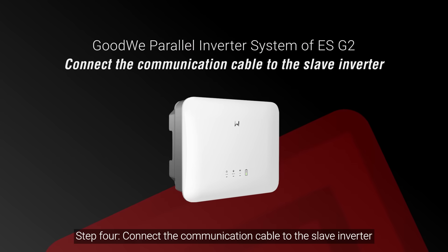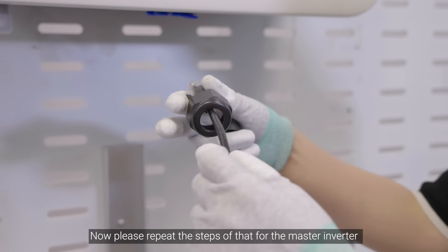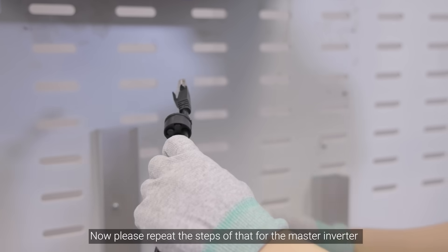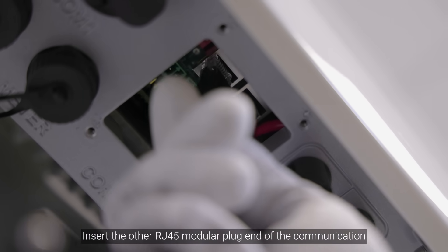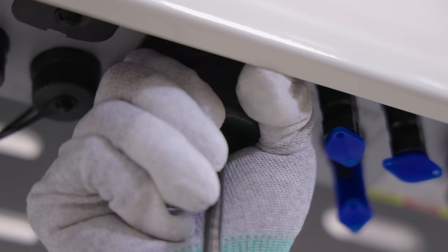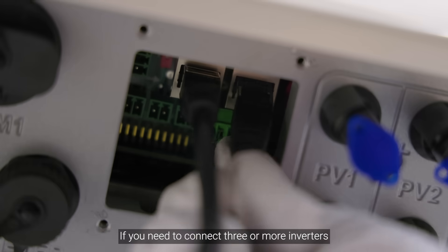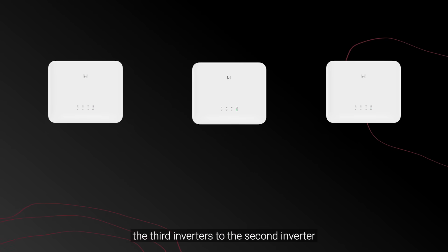Step 4: Connect the communication cable to the slave inverter. Please repeat the steps performed for the master inverter. Insert the other RJ45 modular plug end of the communication cable into the slave inverter and tighten the cable nut. If you need to connect three or more inverters, please repeat the above procedures to connect the third inverter to the second inverter.